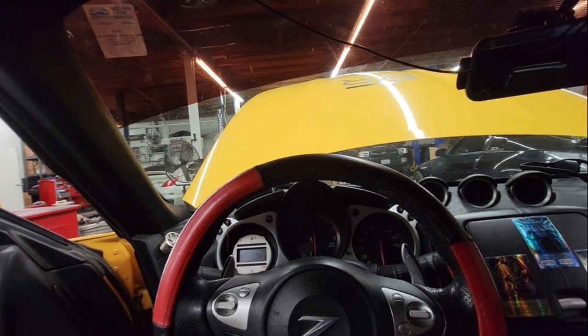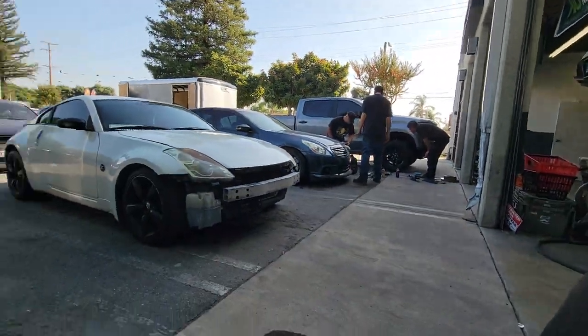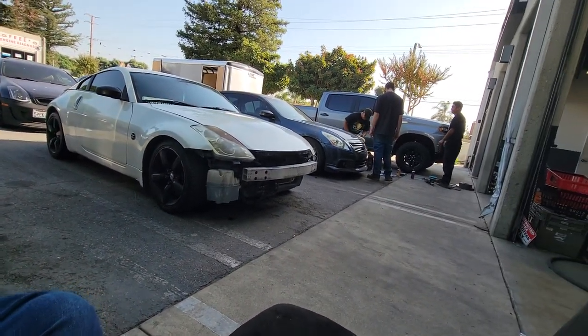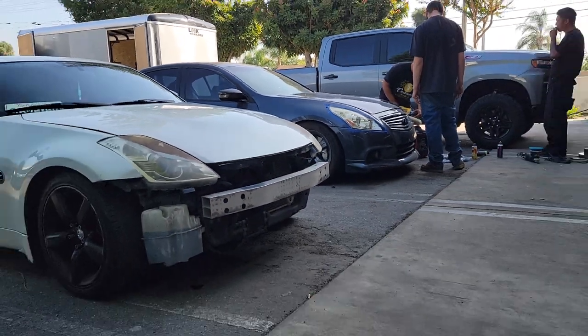I'm just getting my headlights cleaned. Jesse's new car — I'm going to have them wash that one too and clean his headlights. I'll just take it out of Jesse's paycheck.